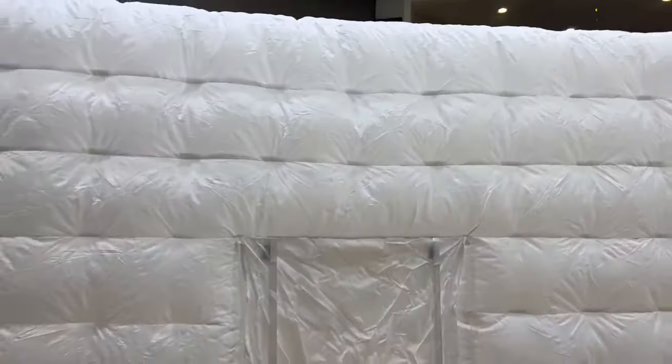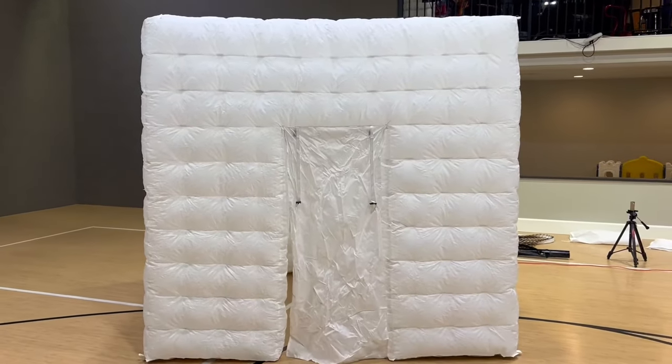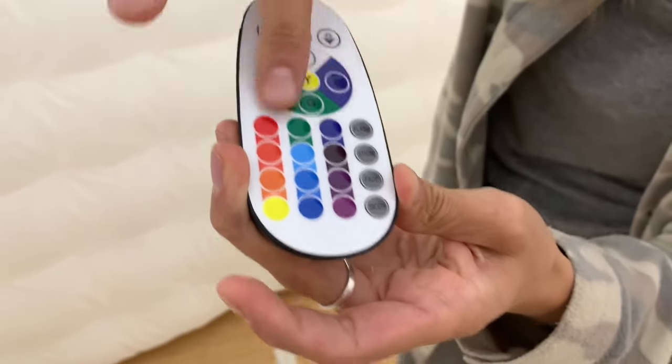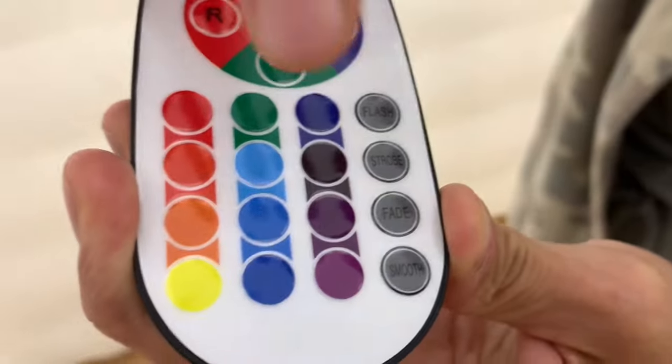Here on the outside, just to show you the full thing again — they did a great job, the stitching is amazing. For the remote, they have a lot of options: you can do flashes, all these different colors. Let's check out these lights right now.